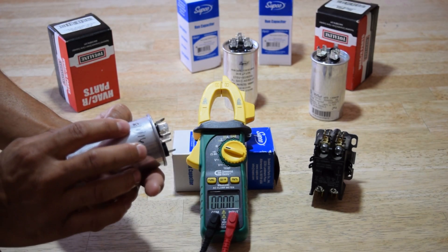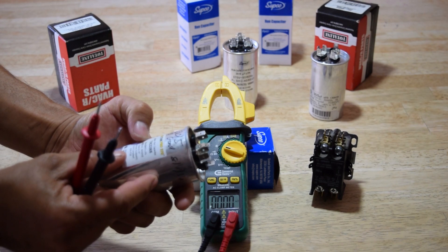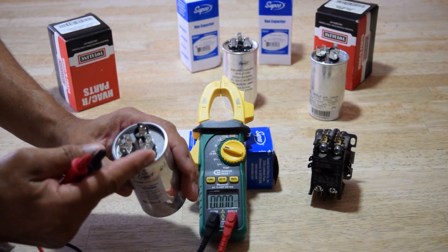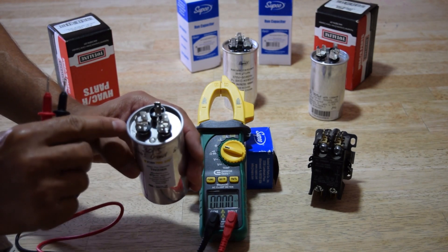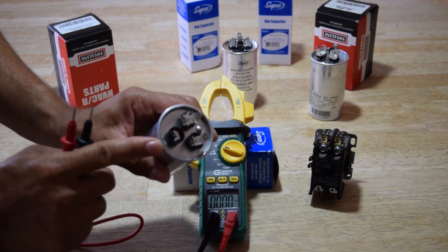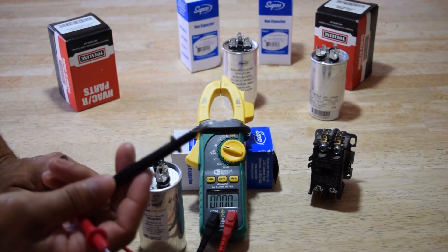This one reads good. I tested this on a 116. So this is a 30 plus 5 MFD. What we have here is the common — you'll see there's a C. Then there's the HERM, which is your compressor, and then your FAN, which is self-explanatory.